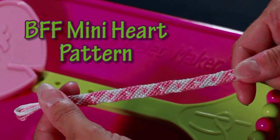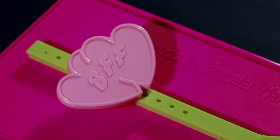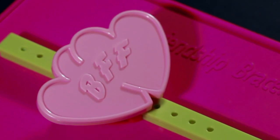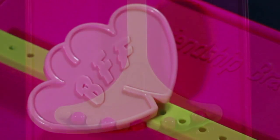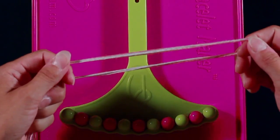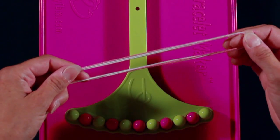Today I'll be demonstrating the BFF mini heart pattern. I'll be using the double heart clip that is part of the My Friendship Bracelet Maker refill pack. For this particular pattern, you're going to use two different colors. I chose pink and white. You'll need two strands of each color.